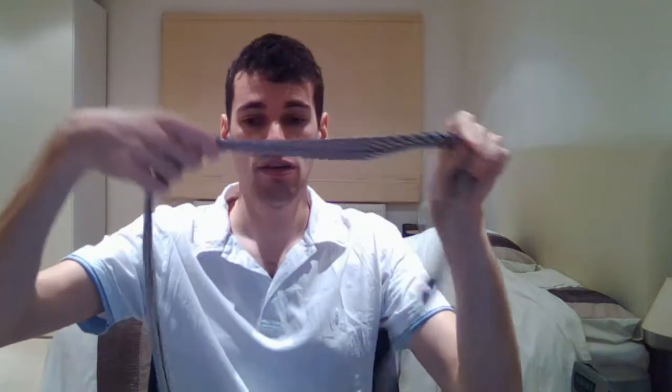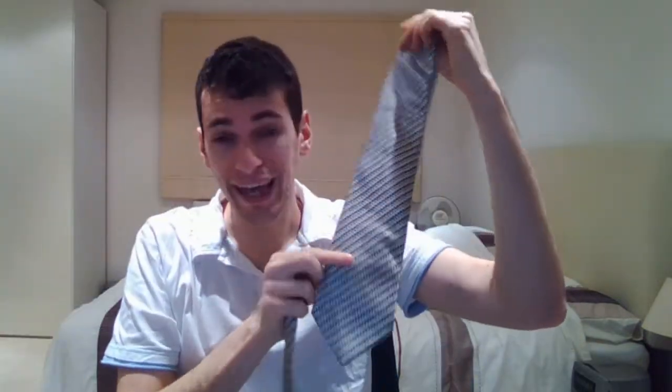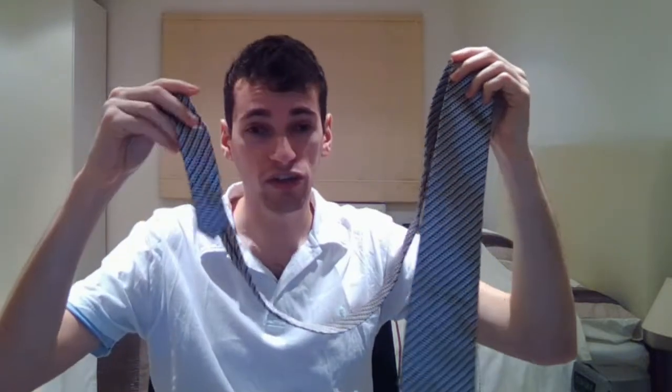So it's just a case of unraveling it like this, and you have two ends. This is called the big end. This is the short end.